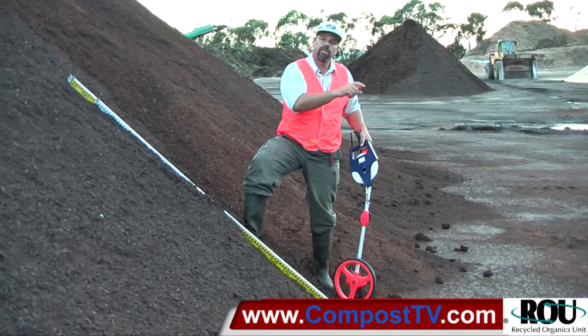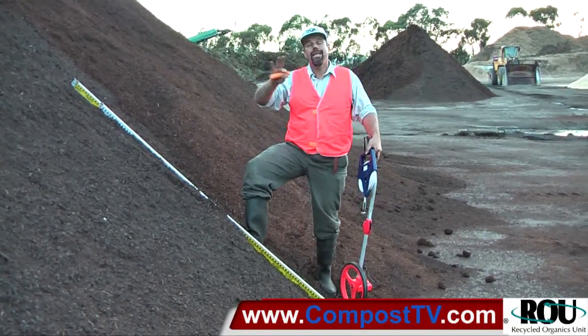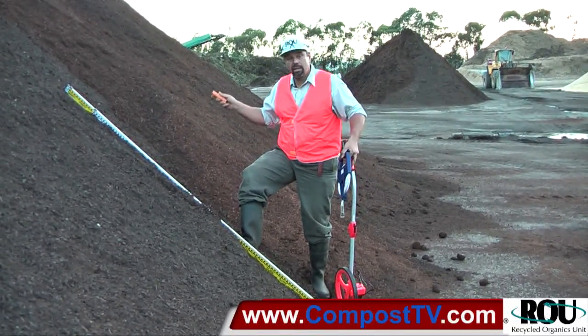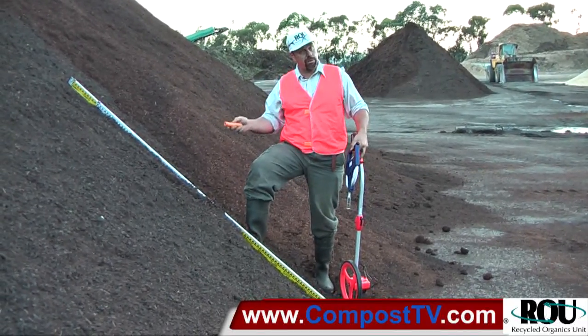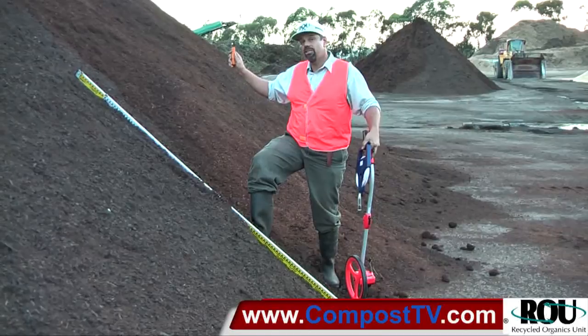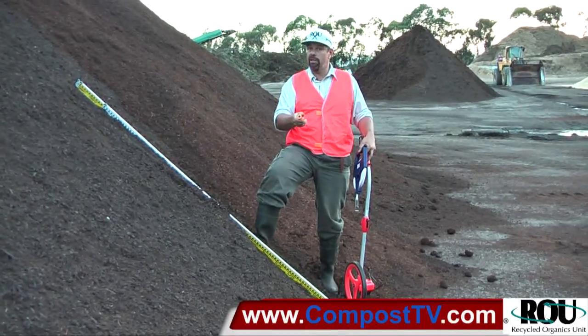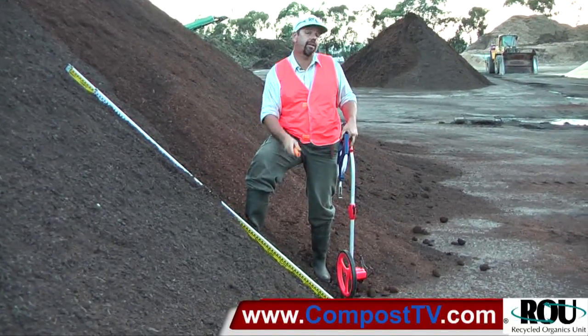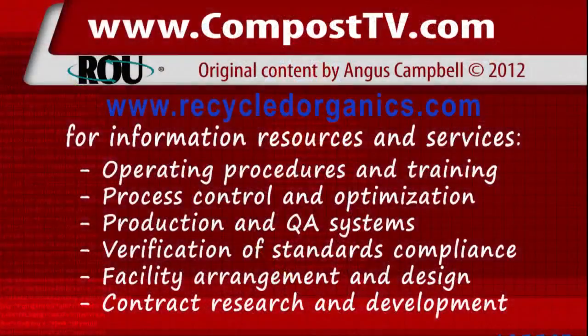When you combine that with your bulk density, all of a sudden you can translate from the volume of a pile into the mass, or estimate the mass of material that you have there. That allows you to schedule your irrigation to re-wet the pile to a moisture content as it suits you. It allows you to quantify the amount of time you're going to need to allocate to load-shift that material with different sized buckets for your loaders. It gives you tools to better manage your compost facility for a more reliable and consistent outcome at a known cost. For more information, please visit www.fema.org.au